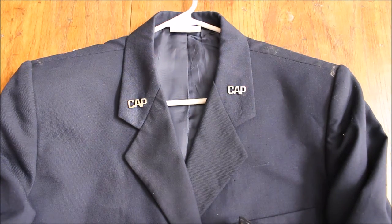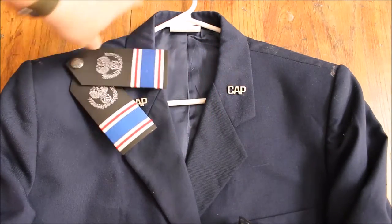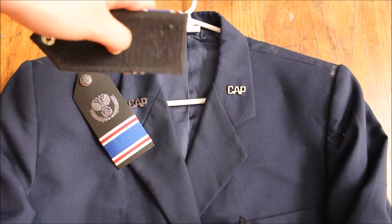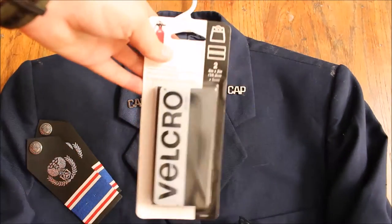All that you really need is your service coat and shoulder boards. I go with these, and I am aware that they don't have insignias. Just a quick note, these have the rough side of Velcro, and then you need some sort of Velcro.